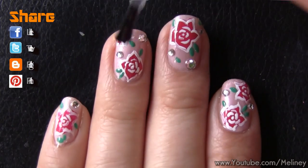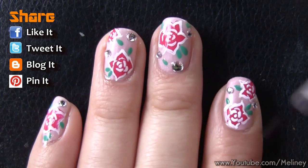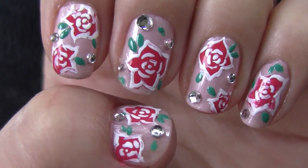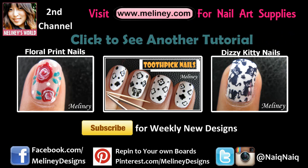When you're done, apply top coat to secure the decals and prolong the wearing time of your manicure. If you like this design, please give this video a thumbs up and add it to your favourite playlist. Please subscribe to my channel if you want to be notified of new videos. Check out my playlist linked below for more nail art inspirations. Thanks for watching — see you next time!